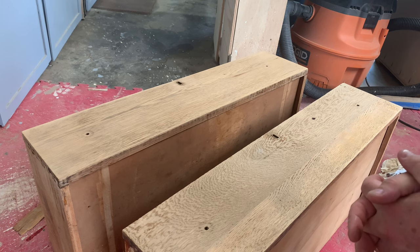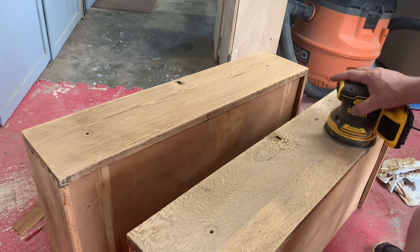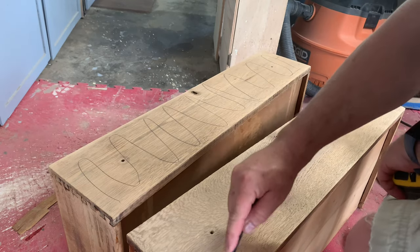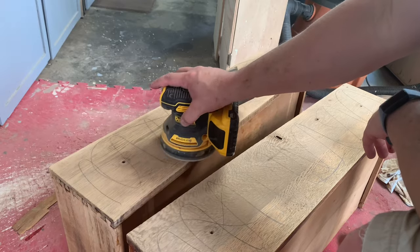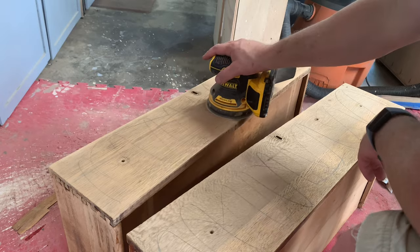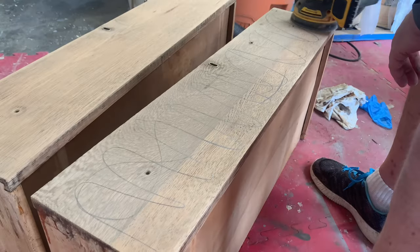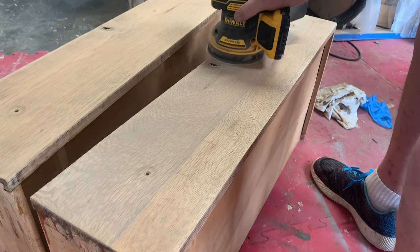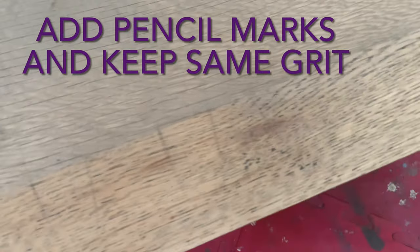I'm going to try to sand these — starting with 80 grit, working up to 220 on the front for a nice smooth finish. I can feel a lot of variation in this wood, so it might require more sanding than anticipated. When you're sanding with orbital sanders, they spin and oscillate back and forth, so if there are any low or high spots it tends to pull the sander in that direction. If you keep a firm but light grip, you can actually feel when you're ready to move up to a higher grit. There's our low spot right there — not horrible, but there is a little bit of sanding to do.